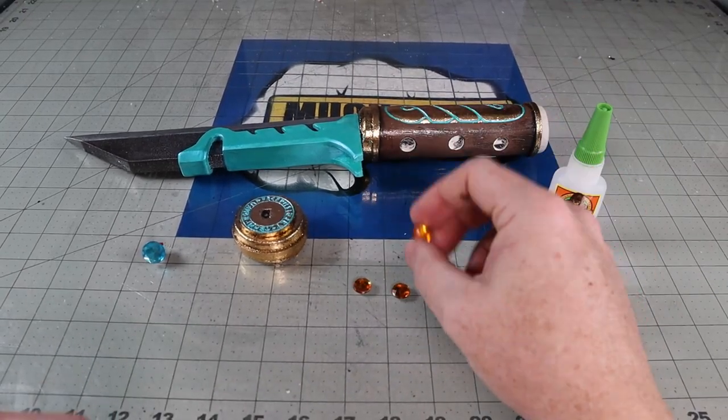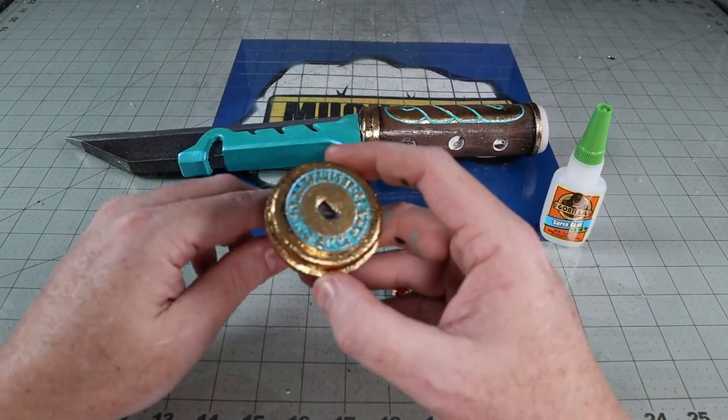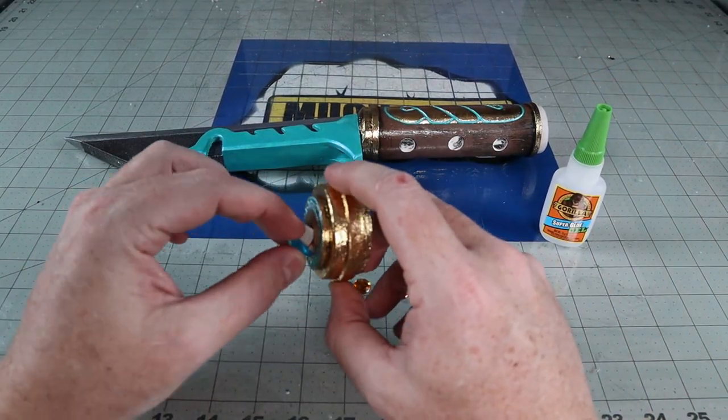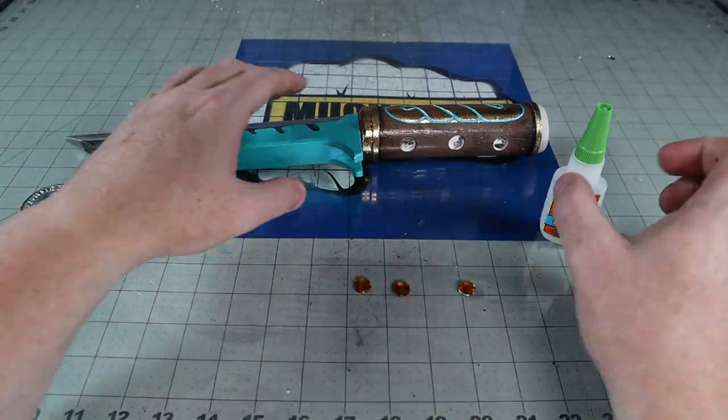Last step is to just glue in the jewels on the handle back with superglue. I also made a plug for the outlet hole for when it's not plugged up to the shield. It'll just look like a basic bedazzled pommel.